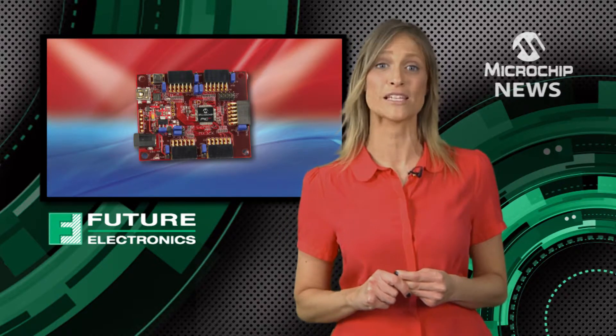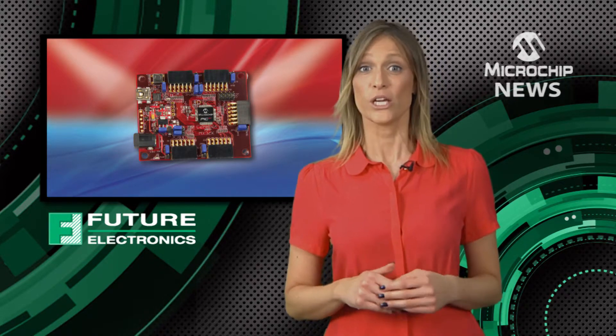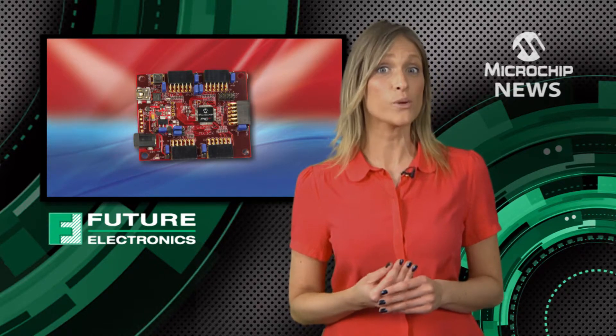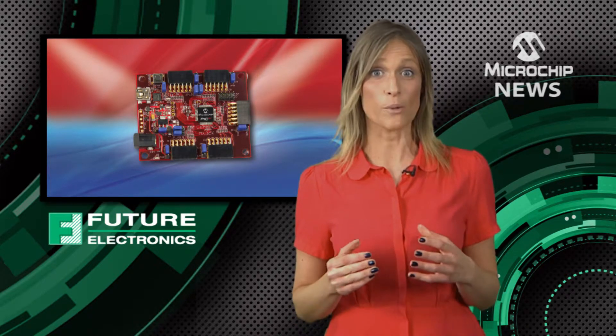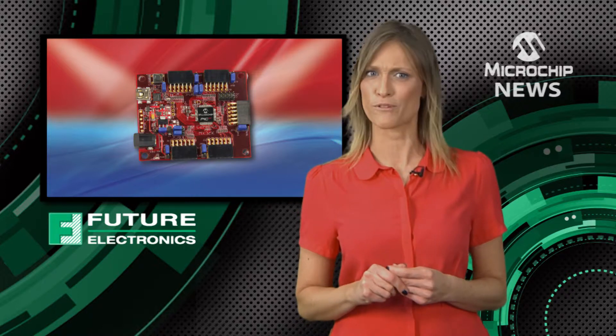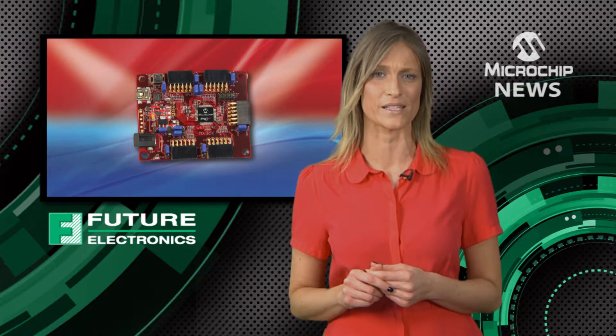MPIDE is fully compatible with Arduino's open source prototyping platform. You can also migrate your design to Microchip's professional MPLAB Integrated Development Environment for PIC microcontrollers.